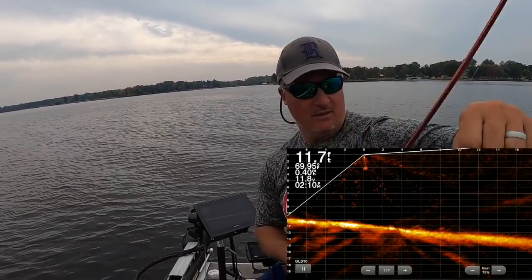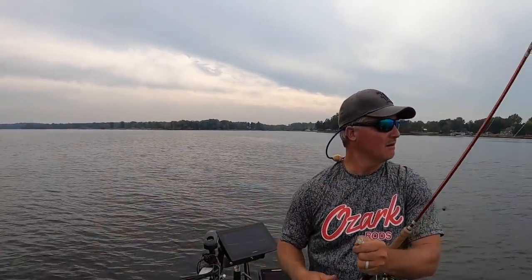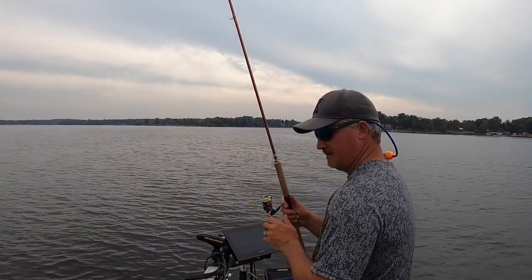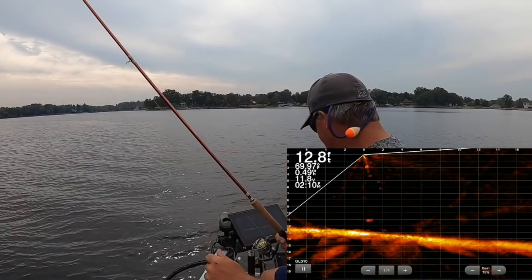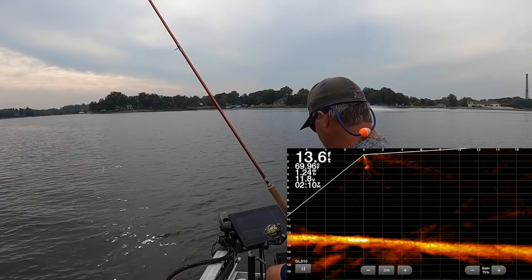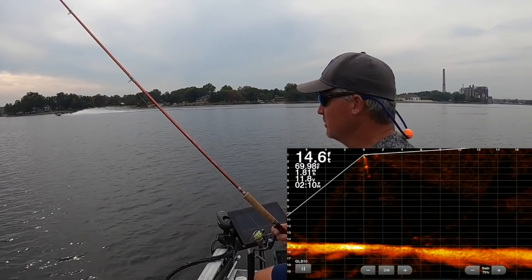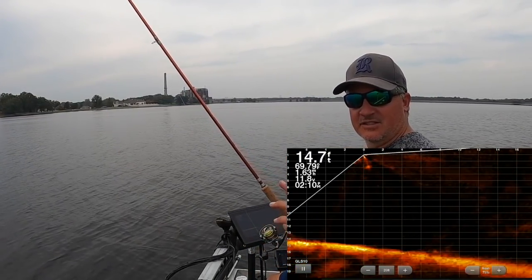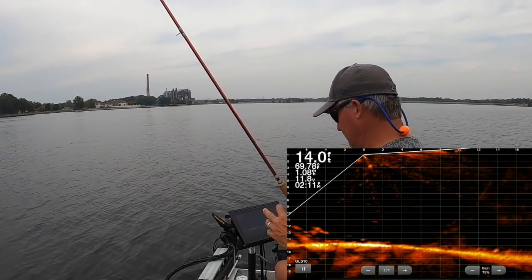Oh baby — saw an 11 right there! This is all live folks, no edits, no nothing. That's how quick it happens. Now we've kind of followed that school over here, so we're going to go right back to that pile. There's a lot of fish left there — see how they were all down low. Again, it has a lot to do with position.